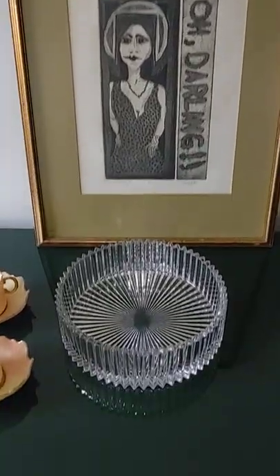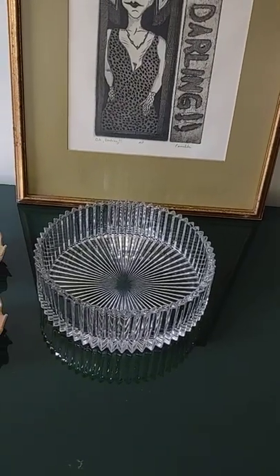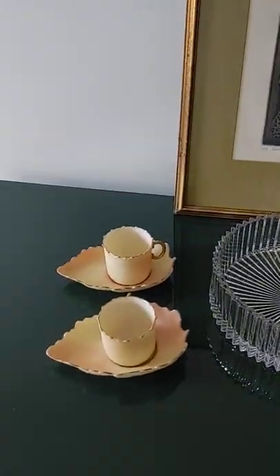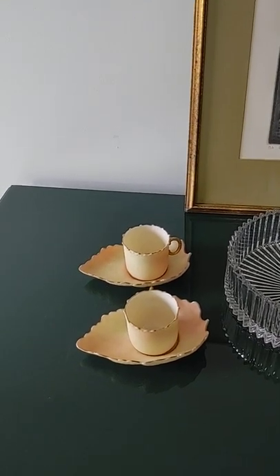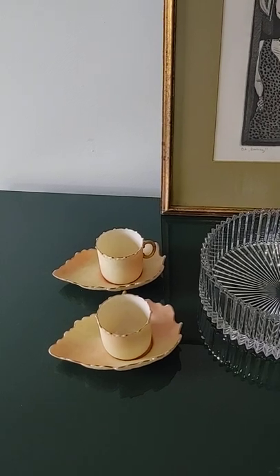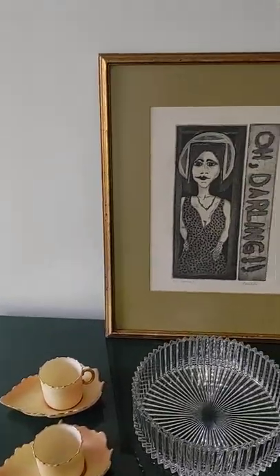So here you go — you got a piece of art today, a center bowl or serving bowl, and a pair of 19th century cups and biscuit saucers. Alright, this is Tom from 20th Century Rescue — have a great weekend ahead.